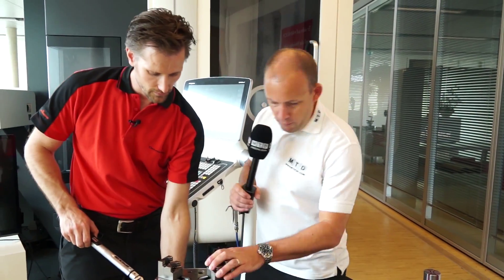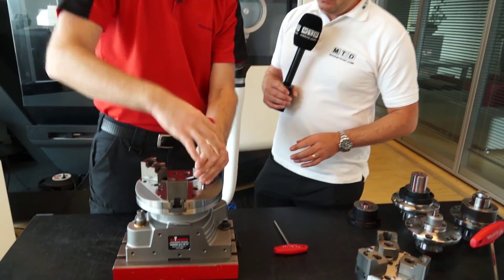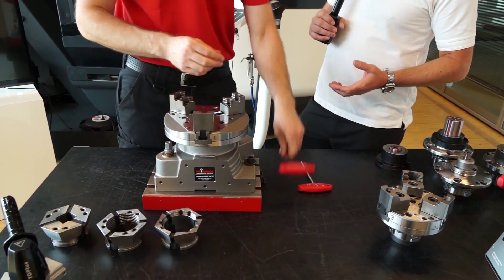So now let's take the jaw module off and then go on to the mandrel. Just release. And we're obviously doing all this in process, so it's real time — you can see it live.